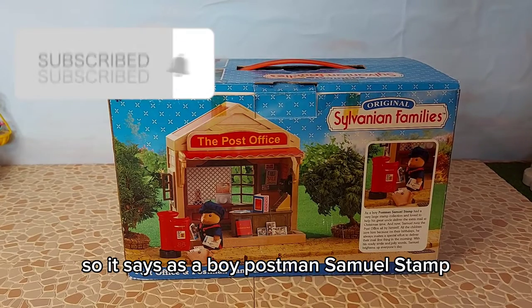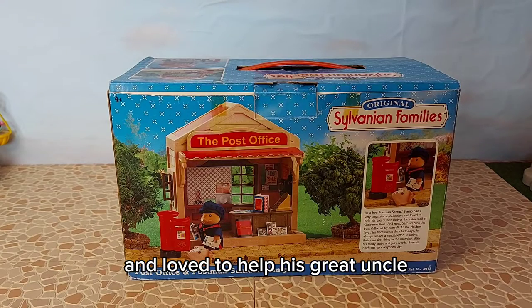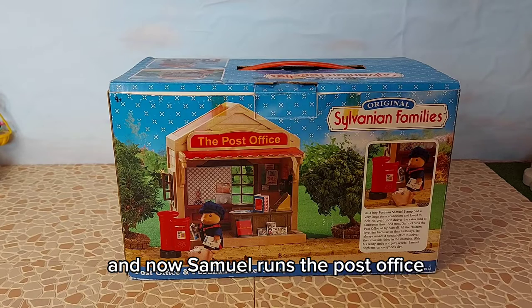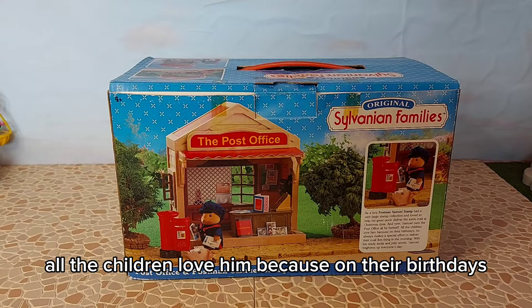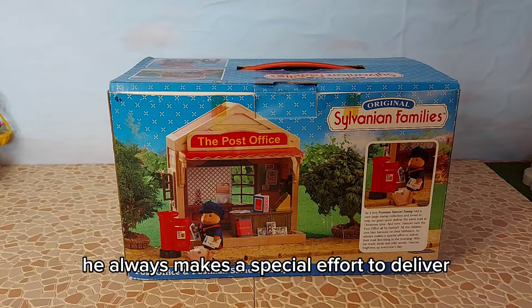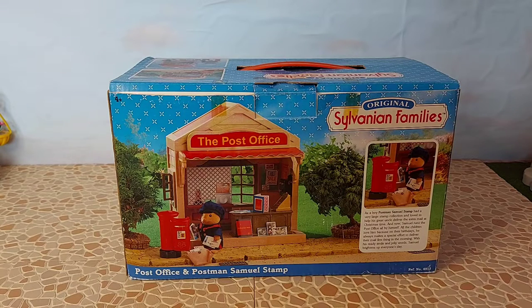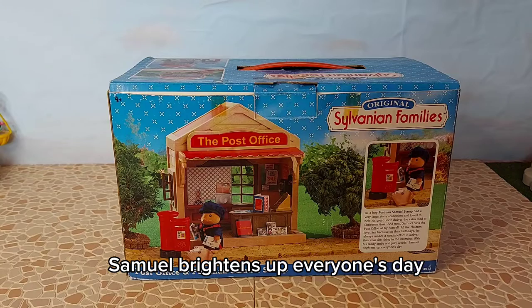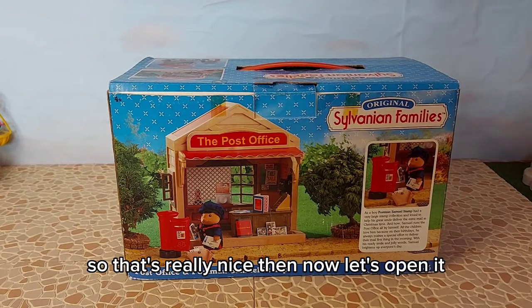On the back we have some information about this set. It says: as a boy, Postman Samuel Stamp had a very large stamp collection and loved to help his great uncle deliver the extra mail at Christmas time. Now Samuel runs the post office all by himself. All the children love him because on their birthdays he always makes a special effort to deliver their mail first thing in the morning. With his ready smile and jolly words, Samuel brightens up everyone's day. That's really nice - so now let's open it!